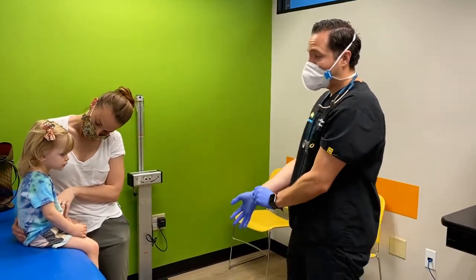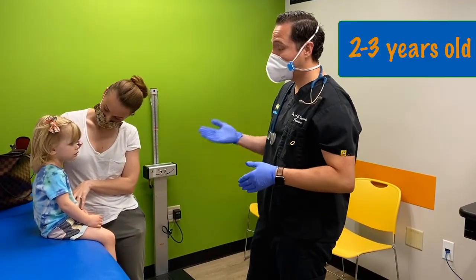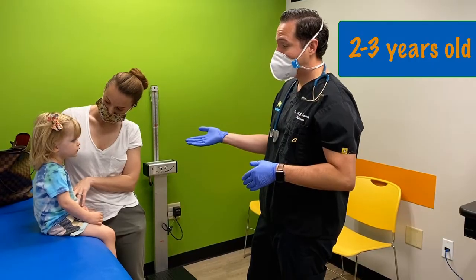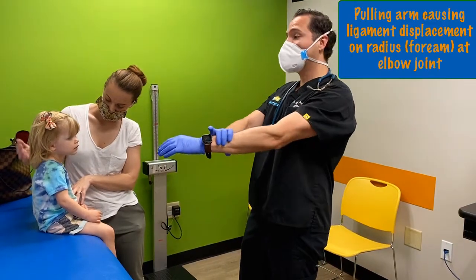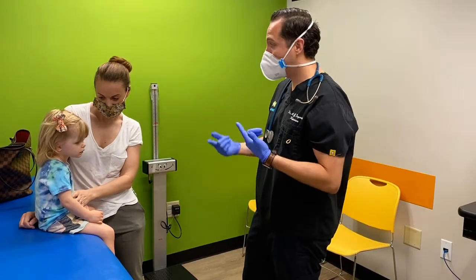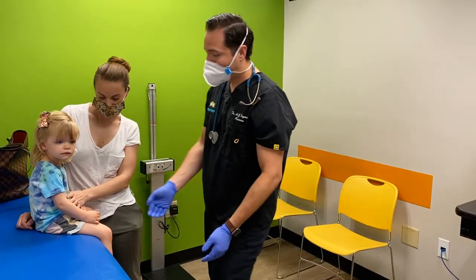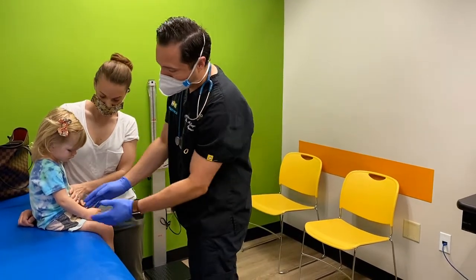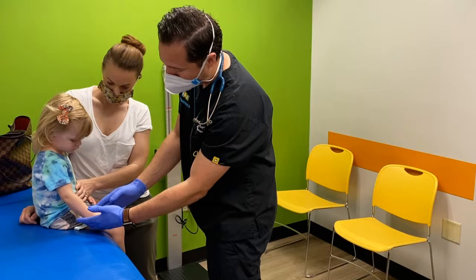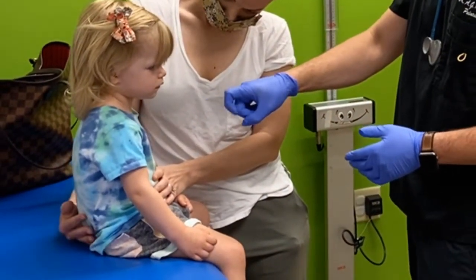Nursemaid elbows are very common between kids two years old and three years old. And like mom was saying, usually it's from a pull from the arm. But once you have a nursemaid elbow, it's very common to get them over and over again. Usually the kid will not use their arm very much — if you tell them to grab your finger, they won't.